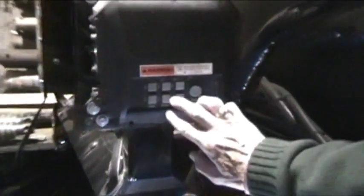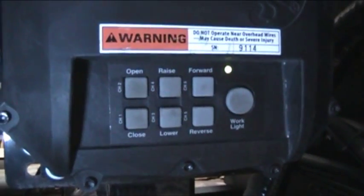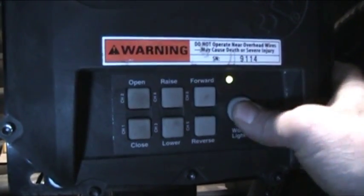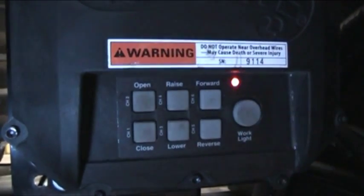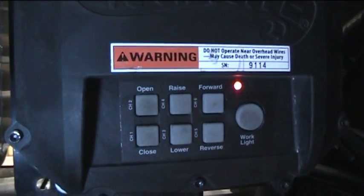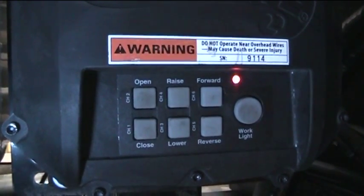Turn the box on by pressing and holding buttons one and two for three to four seconds, or until the light comes on. Press the round button marked work light a total of six times. Wait until the green light flashes three times and then goes solid red. Push the round button one more time and wait for it to stop flashing. Then push the channel five button, which is also marked reverse. When the light has gone back to a solid green, the black box is now reset.